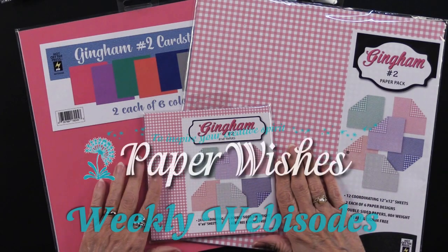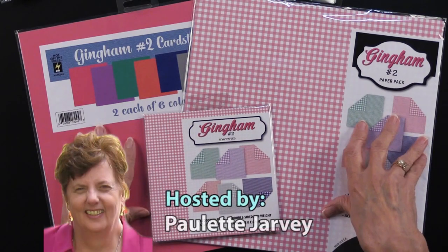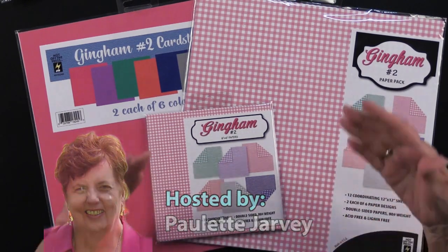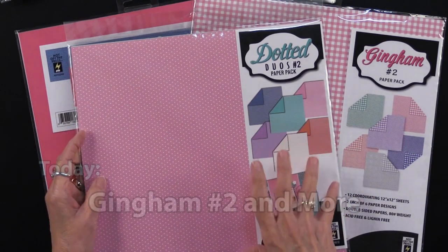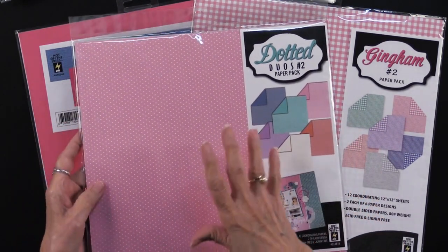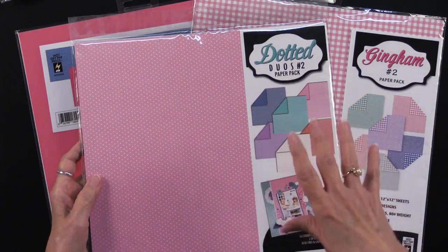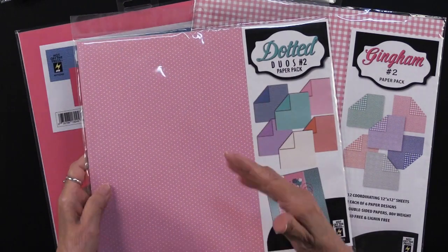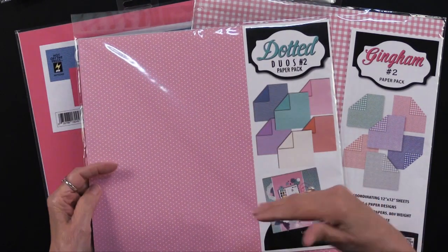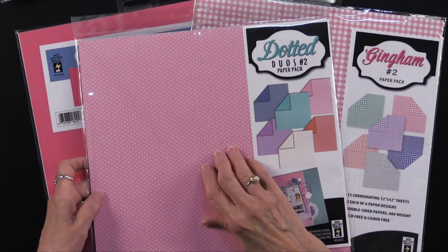Teresa has been having a wonderful time with our brand new gingham papers and I'm here to show you what she's been up to. Will you please come play with us? Before I get into the projects I just wanted to give you a little introduction. About a year ago, maybe a little bit longer, we did dotted duos in three assortments — what we really wanted was to have something for all seasons, all reasons, and this was our choice.